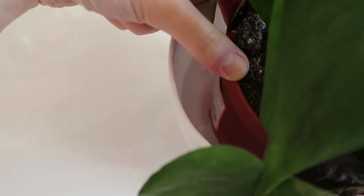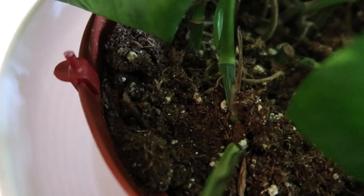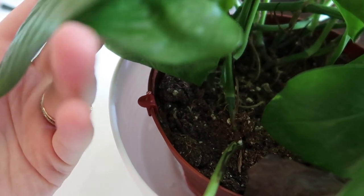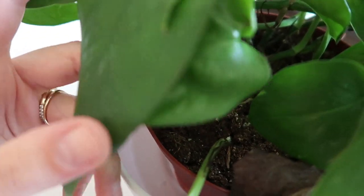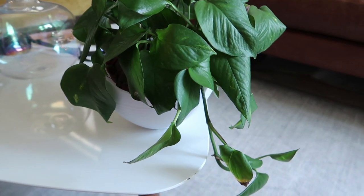So the plant is just chilling in the water. I'm going to watch for two things: when the water goes all the way down, and when the top of the soil starts to get wet — that's how I know it has had enough. If you leave it in a little bit too long it's honestly probably fine. Okay, it's been about five or ten minutes and the water level is really low, so I'm going to give it a little bit more since the top of the soil is still looking dry.